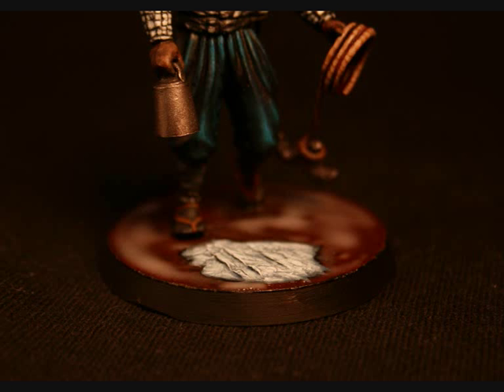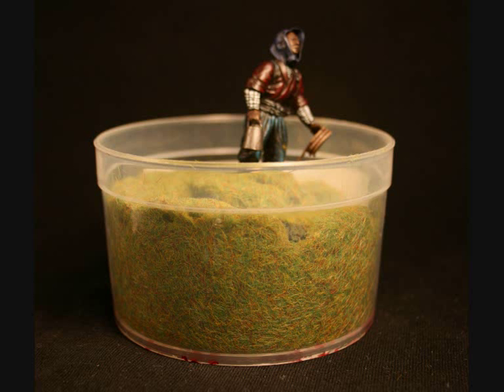Moving on to the base, we have coloured a stone here, and of course it has just got a standard grass base. There it is — enjoying the grass.